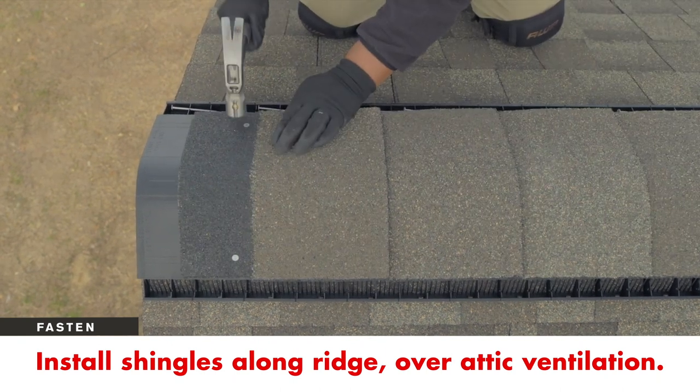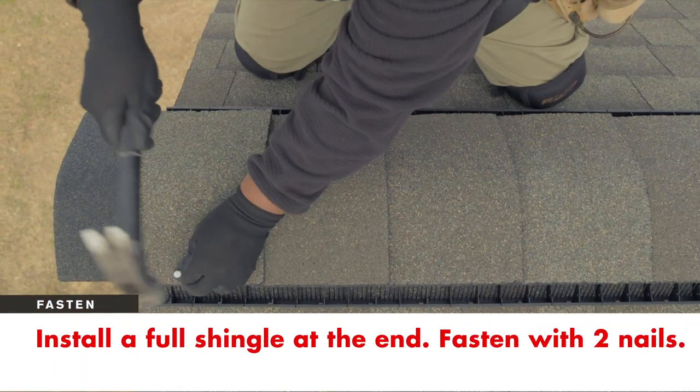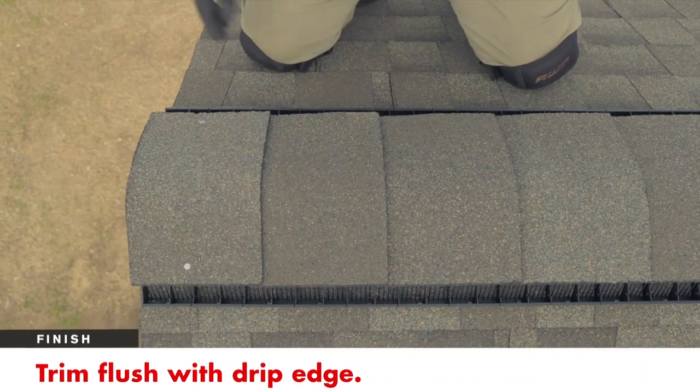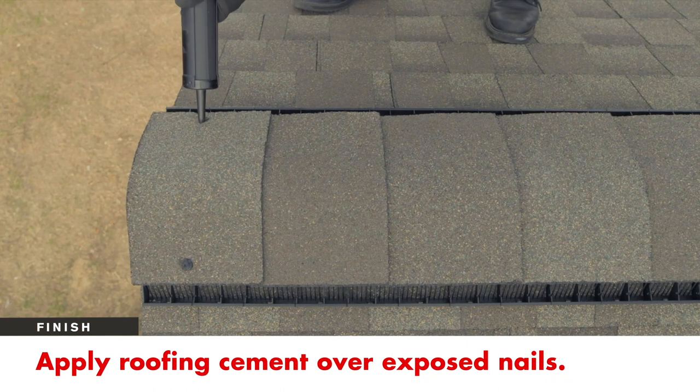To finish, install a full shingle at the end and fasten with two nails. Trim the shingle along the drip edge of the roof. Finish the ridge cap installation by applying two beads of roofing cement over the exposed nails.